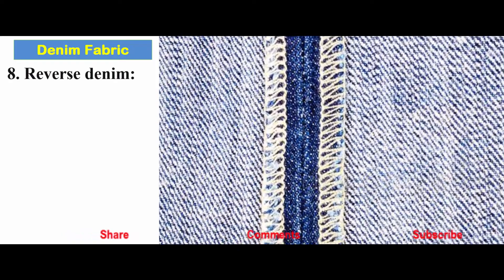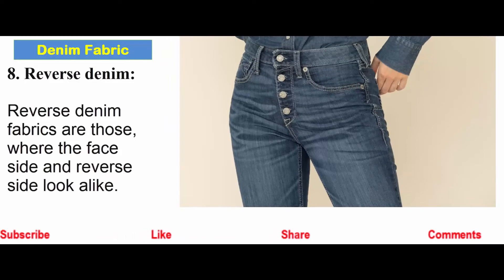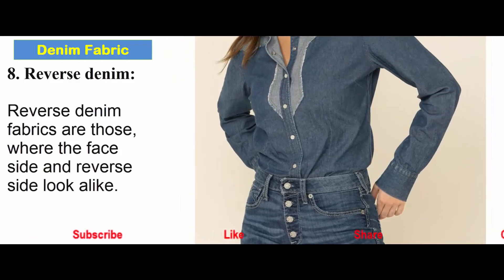Reverse denim: Reverse denim fabrics are those where the face side and the reverse side look alike.